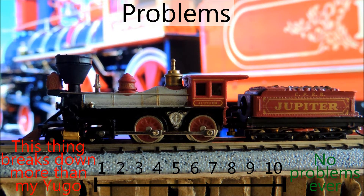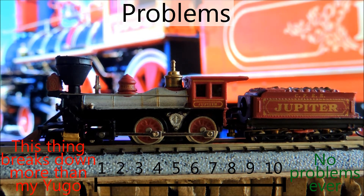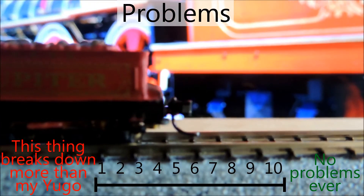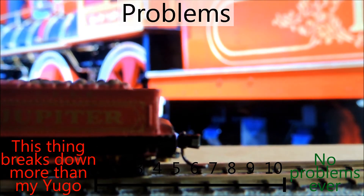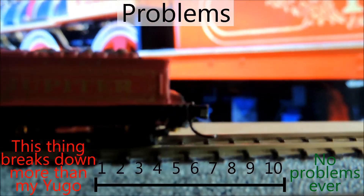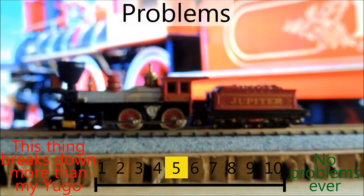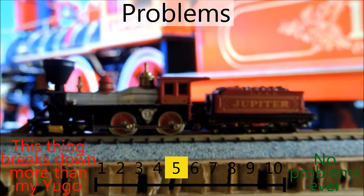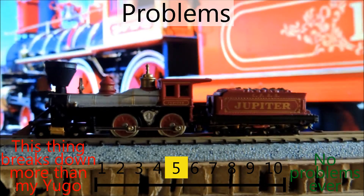Problems? I haven't really had any, but I haven't had it that long either. I've really only run it when I first got it and to do this review, so I can't really speak to anything. However, the knuckle coupler in the back is a big problem for me. It's not really a ding against the model, but I will knock it down to 5, since I personally can't really use it. Sure, I could convert it, but I'd rather sell it back.